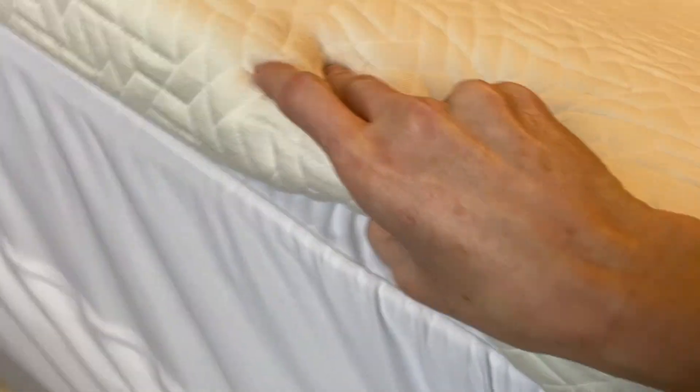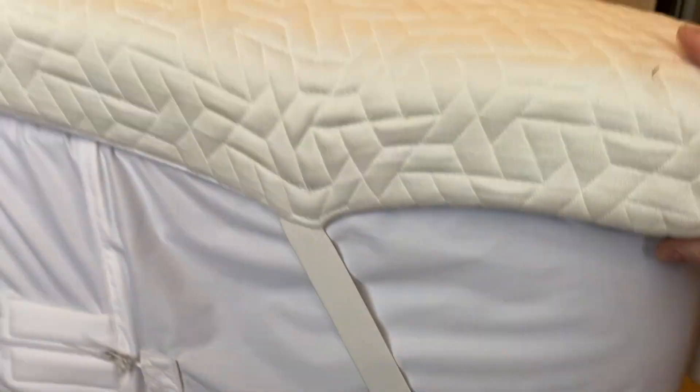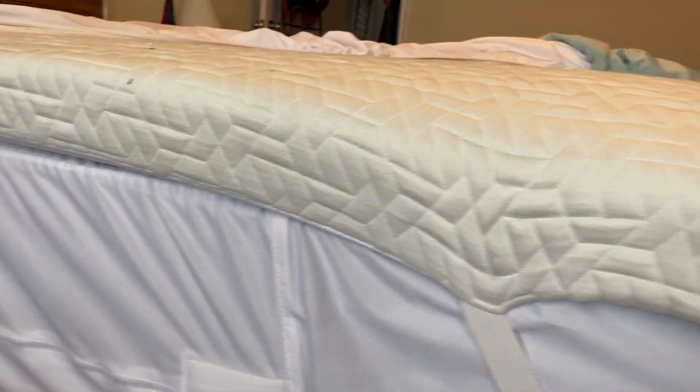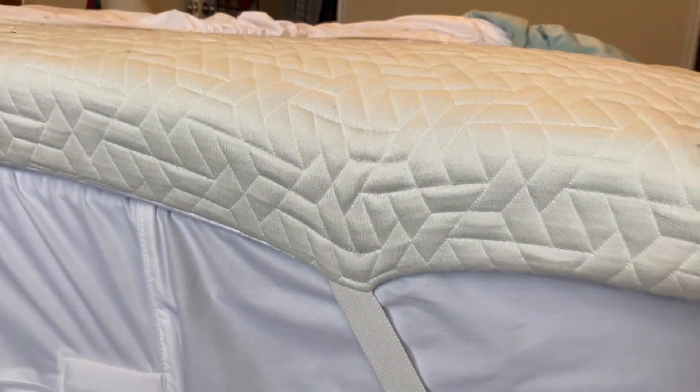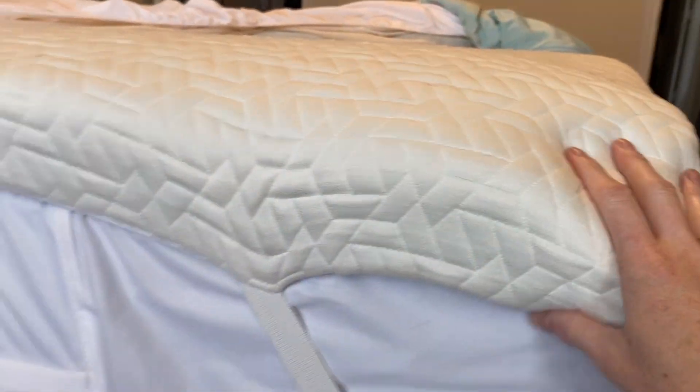It is, I would say, about three inches. This is on my son's bed and he really enjoys sleeping on this. It just gives a little bit of extra cushion when you're sleeping so that you don't have a rough night's sleep.